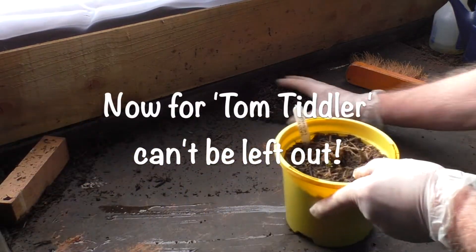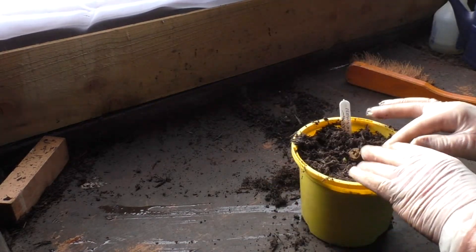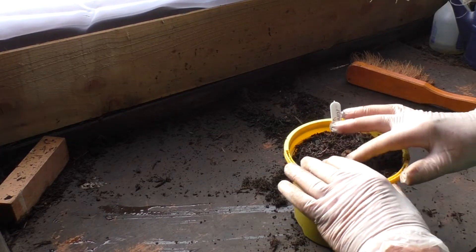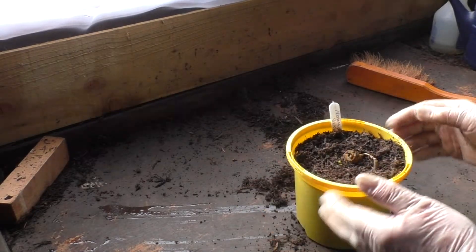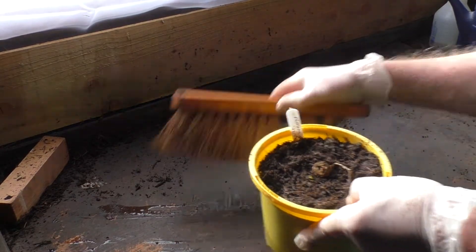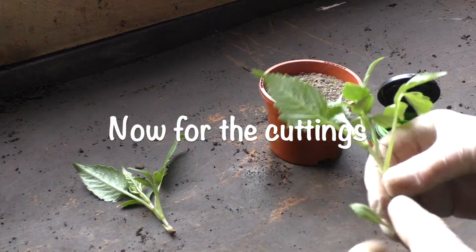Now we'll return to Old Tom Tiddler, just so he doesn't feel left out. I'm giving him a little top dressing in the hope that some of the nutrient in the fresh compost may just help its spirit. As I say, this is just something I'm doing now as a personal project - I just want to get something for me. If I can get a cutting, I'll be happy. Fingers crossed, as you can see.